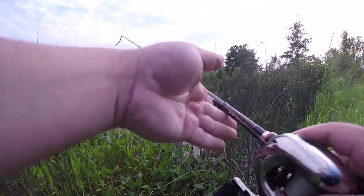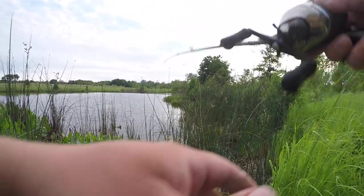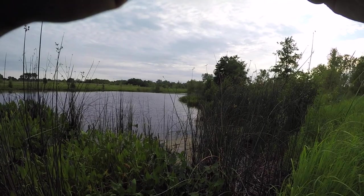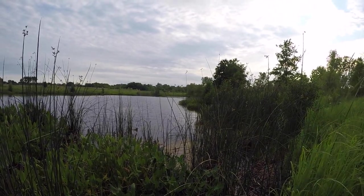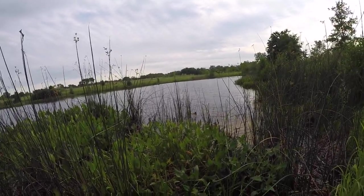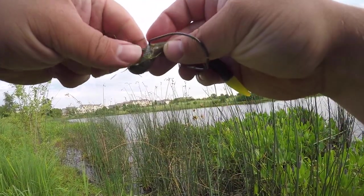We're gonna throw the double whammy — we got the popper going on one end, we got the weightless Senko on the other. Let's go! For those fish that weren't fooled by the popper — there's a bite, probably a bluegill though. There's another bite — there's a fish! So it's not gonna be just a popper night. There's another little guy. Telling you, this lake's got numbers galore, just haven't caught anything over two pounds.